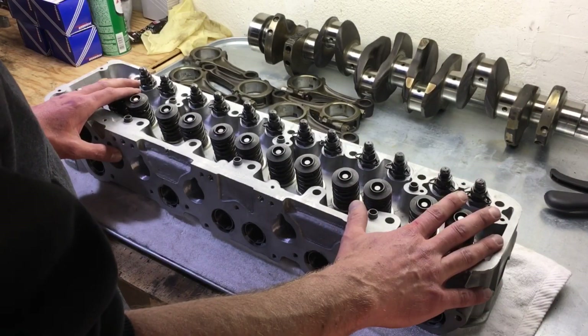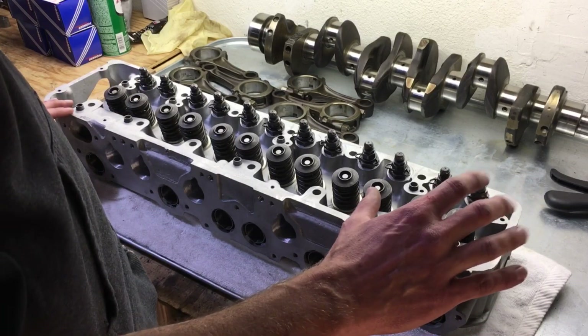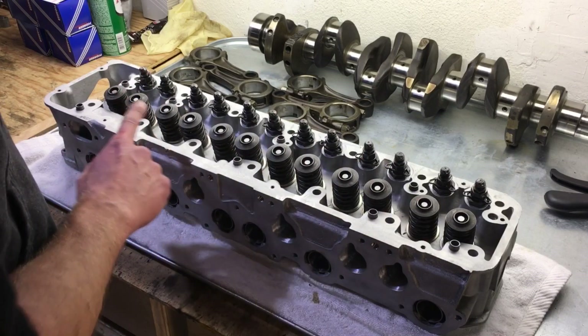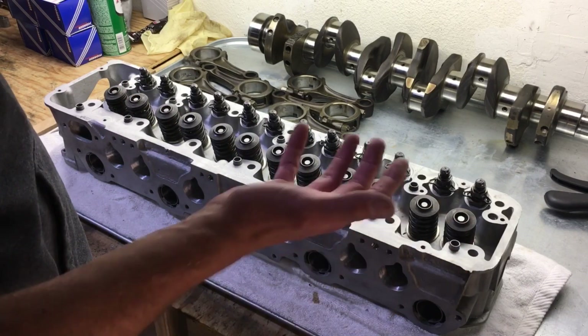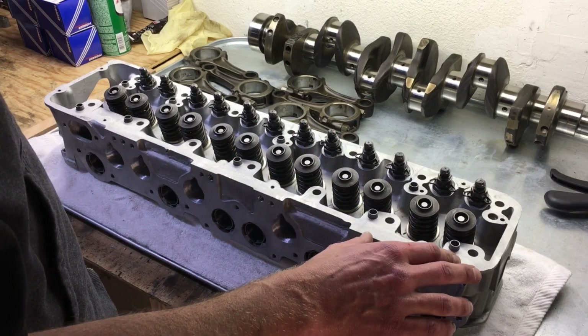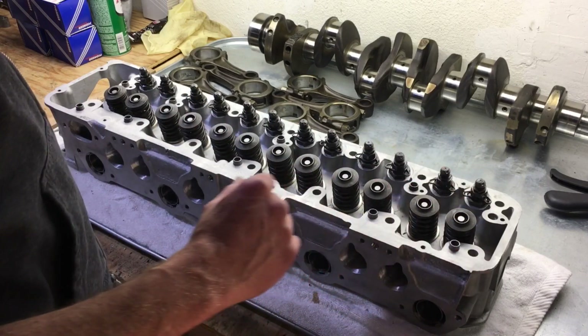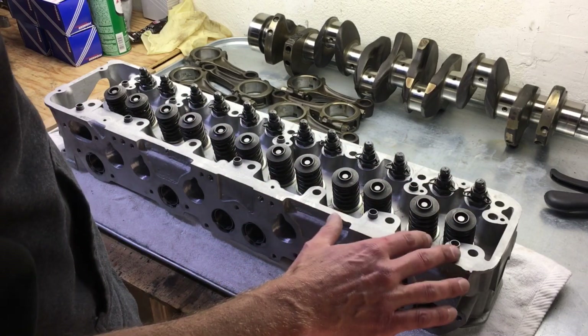Now we need to focus our attention on the cam tower. We're going to put four sets of cam tower shims, giving us that lift that we need. Then we will put in the towers and finger-tight the bolts for them.